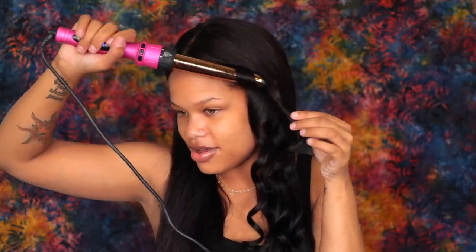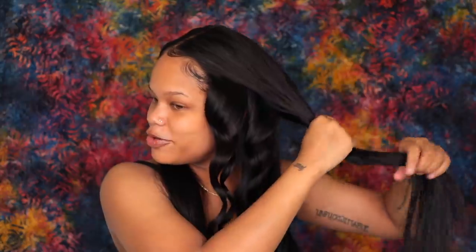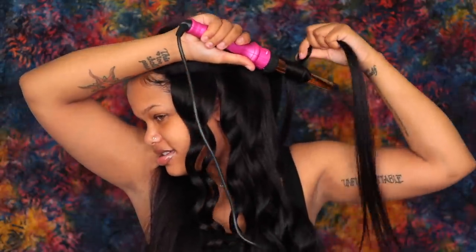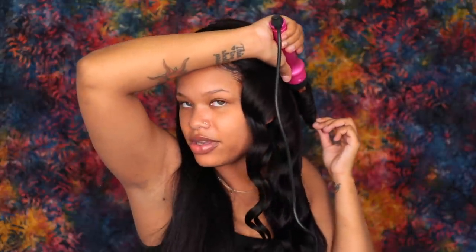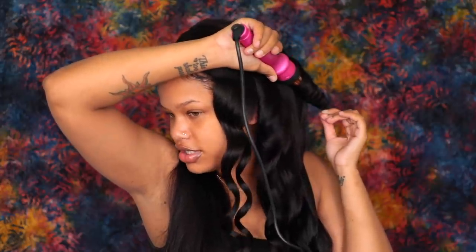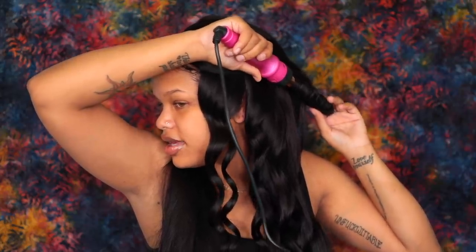I'm going to keep curling this hair — I'll speed this part up because I don't want the video to be super long, but then again it's a get ready with me so those can be long anyway. I just want to hurry up and finish. I can't wait to be done — I feel like it's going to be really, really pretty though. When I do my makeup I'm going to force myself to step outside the box, and I have good feelings about this look.